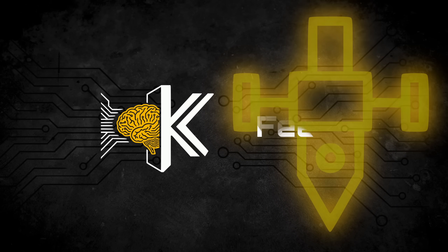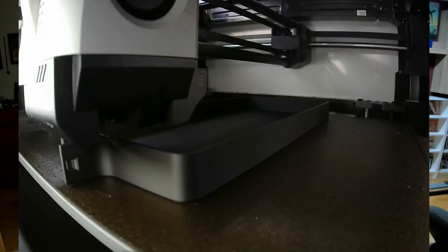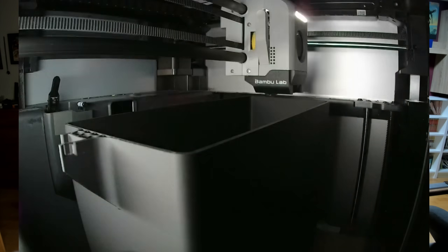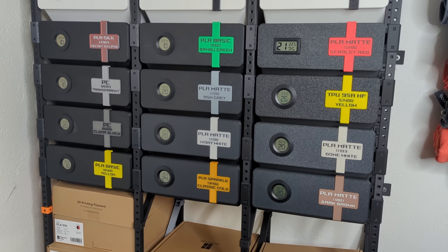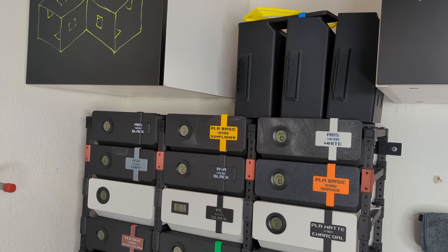If you're new to Homewrecker, check out the video in the info box or the link below. What truly separates this dry filament rack from other DIY dry boxes is two things: first, it's a hundred percent printable at home, and second, it integrates perfectly into a coherent system like this wall-mounted Homewrecker monstrosity.